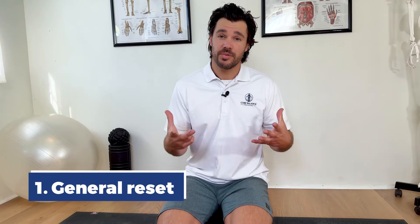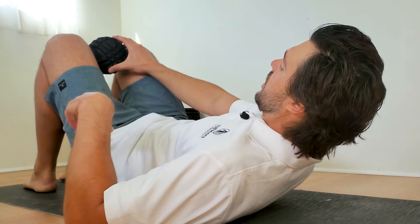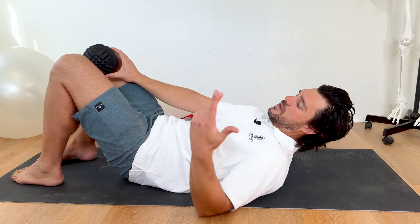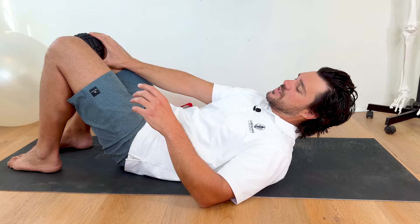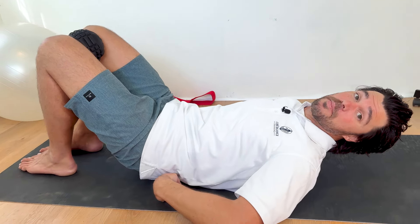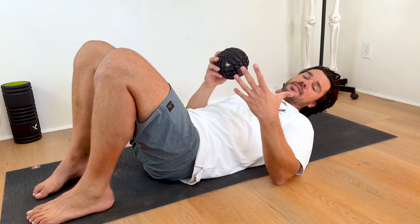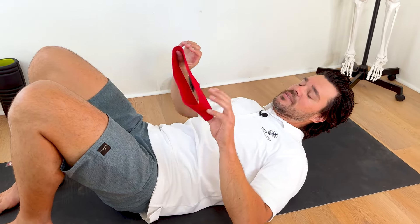The first thing is a general reset. Get down into the hook lying position, having something between your knees — like a trigger point massage ball, a tennis ball, a handball, or your fist if you can reach. You're basically going to squeeze your knees together as strong as you can, maximum force, and you might feel a pop in your SI joint, which would be in the back of your pelvis. By squeezing the front together, it's actually opening the back, using biomechanics to create gaps in the joints or realign them.